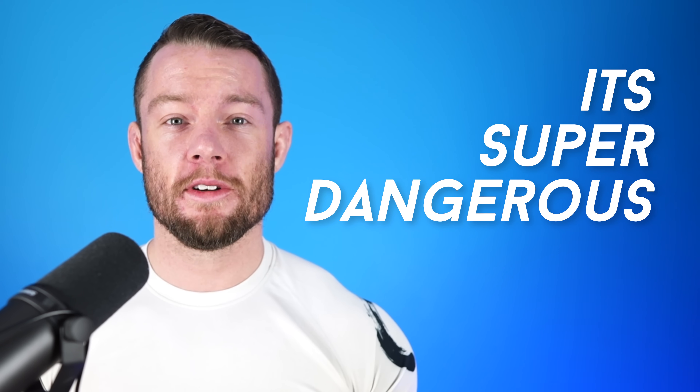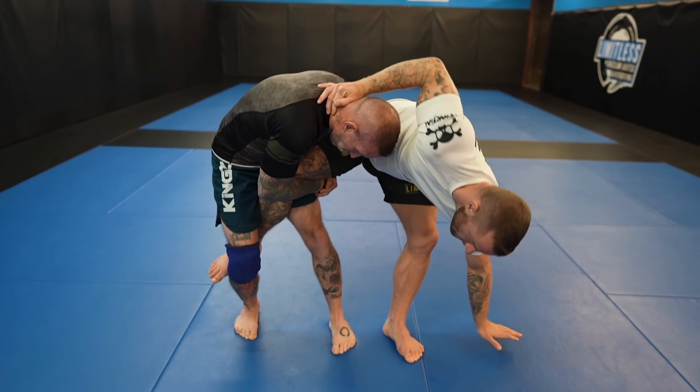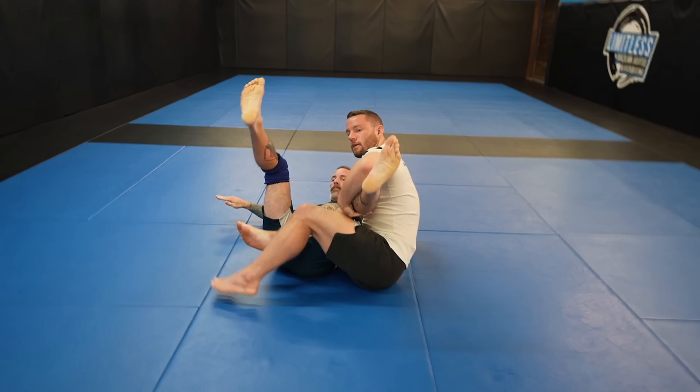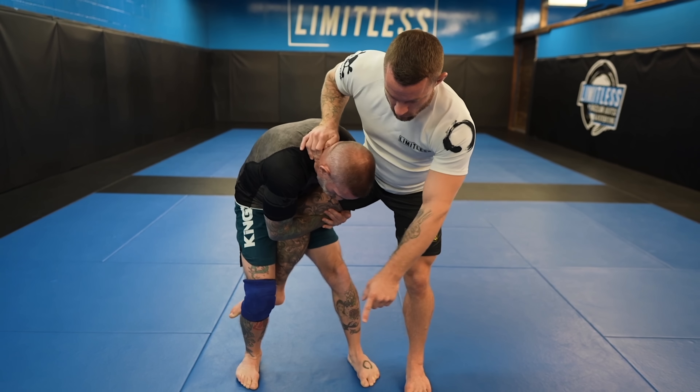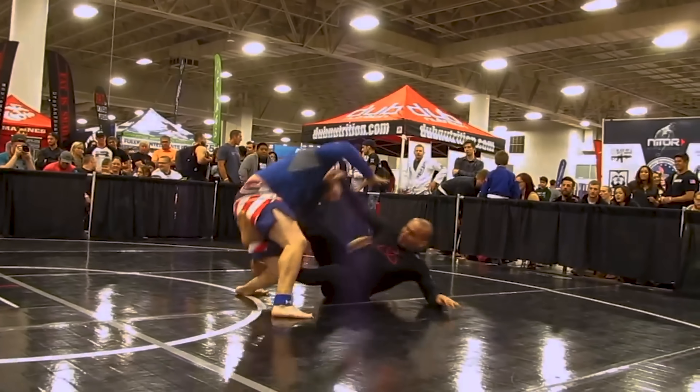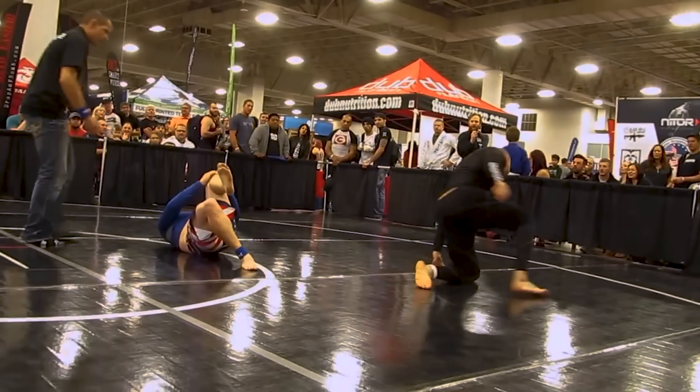The scissor takedown. The scissor takedown is hated for good reason — it's super dangerous. If poorly executed or poorly timed, an injury is bound to happen. Not just any injury, but complete devastation of your knee. You're lucky if you break your ankle, which is a weird thing to say, but ankles can normally take more punishment than knees. Either way, you're screwed and will not be happy if someone performs one on you.